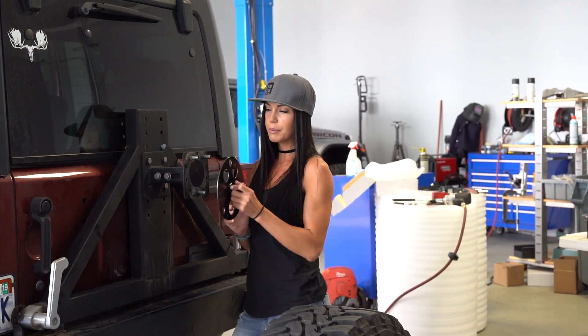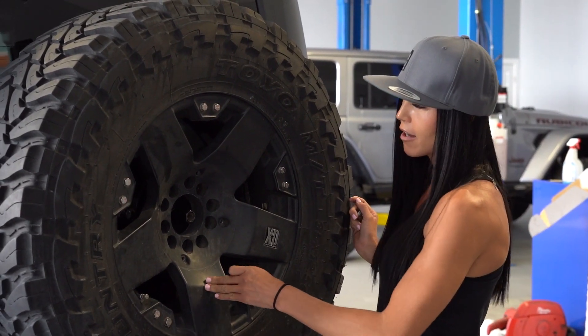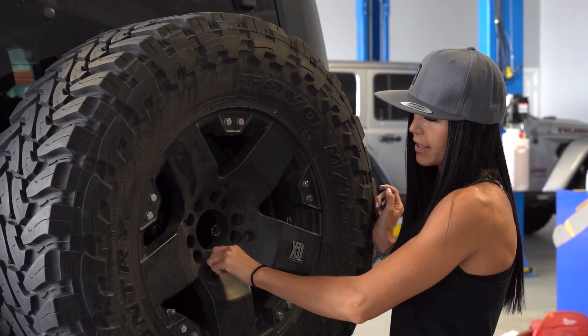After the spare tire is off, we're going to be putting the mounting plate on like so, and then putting that spare tire back on. Now that the spare tire is back on, I'm going to make sure that the mount is centered, and then we're going to start remounting the spare.